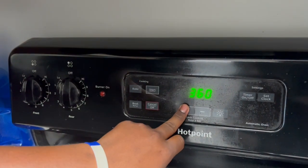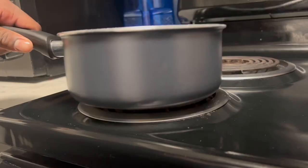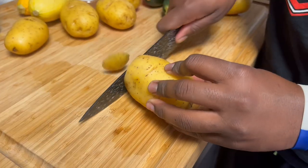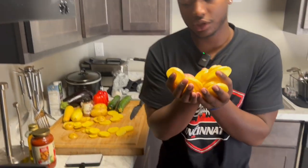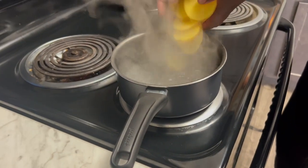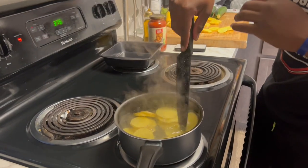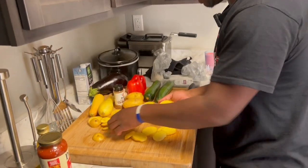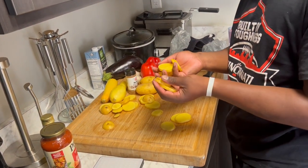Alright, so first we had to start by preheating the oven to 375, then we went in here with our pot and got some boiling water and let that boil. Then with our potatoes, dump them in the water. Make sure they're not like on top of each other because then they're not going to all cook evenly. We can get a little bit more potatoes in there too, just because we love potatoes. They look like lemons, kind of.